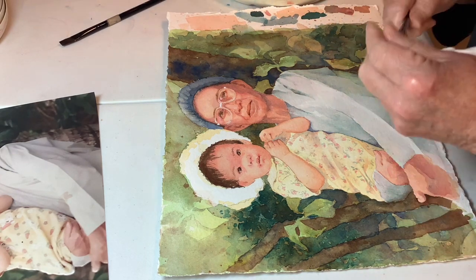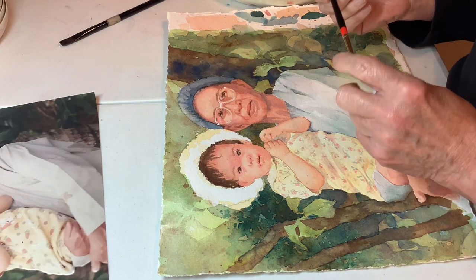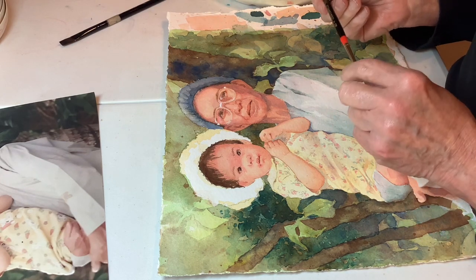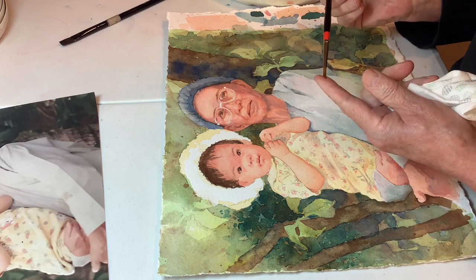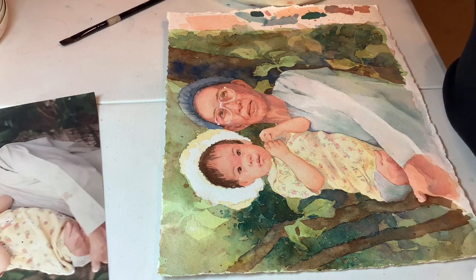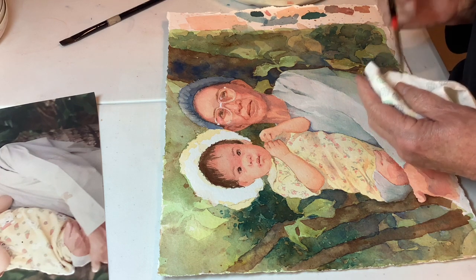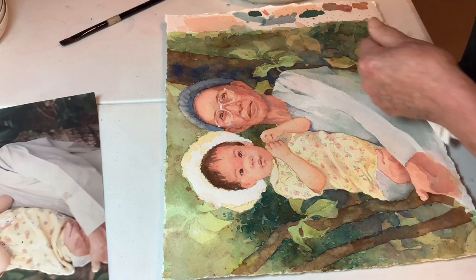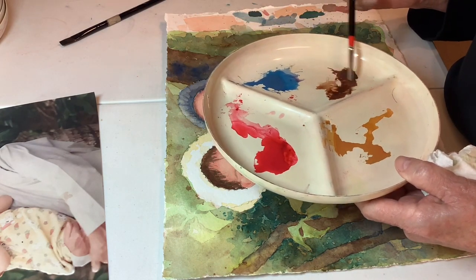I'll start out with this little bitty brush. This is a number six — one of those synthetics. It's real pointy, and it's got a little bit of absorbency to it somehow. My Burnt Umber is dry here, so let's get that wet.